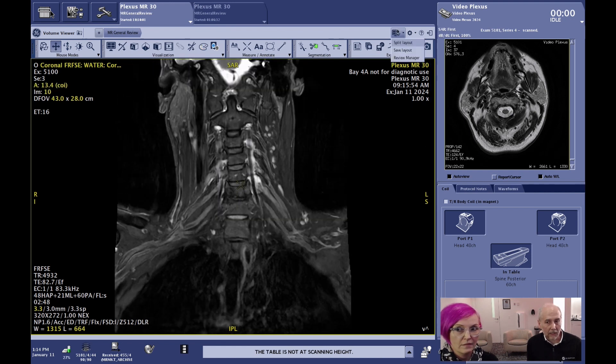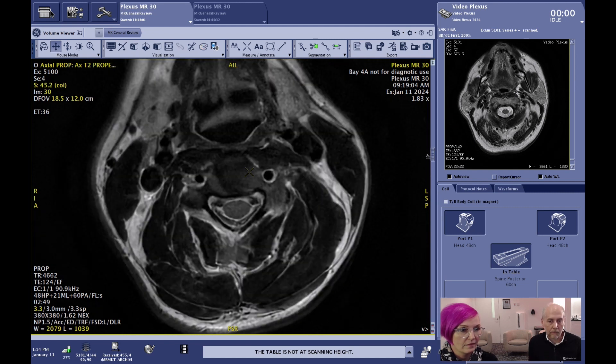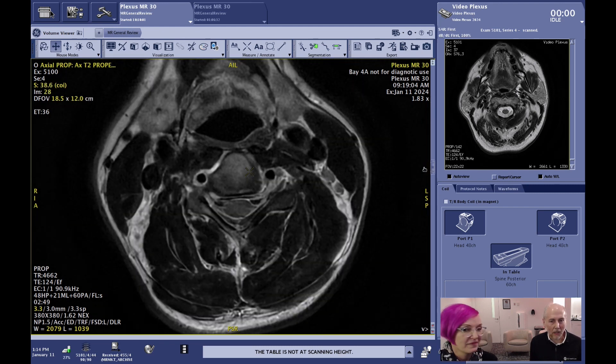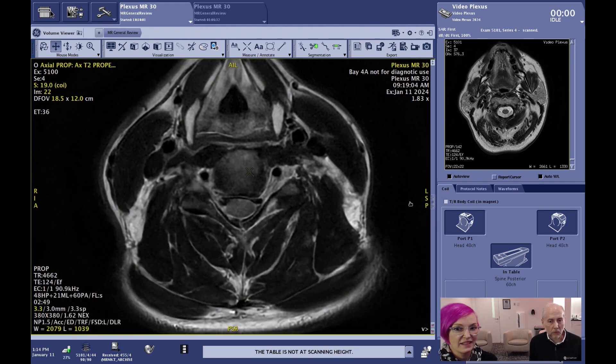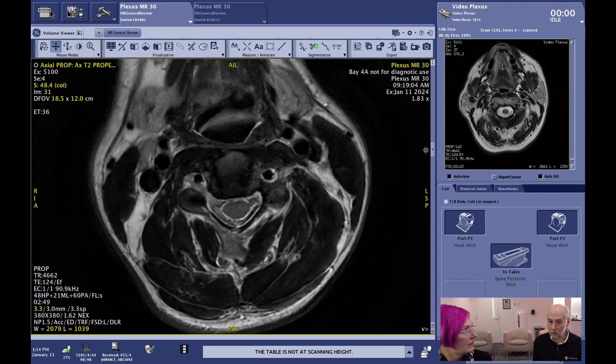The last scan we had done was a Propeller acquisition. This is a hard exam for patients — when imaging the neck, the natural response is often to swallow a lot when you lay down. Propeller really helps with these motion artifacts, both physiologic motion due to flow and gross patient motion, which can greatly improve your image quality. These are scanned at 3 millimeter slice thickness, and the scan time is only 2 minutes 49 seconds. With MR34 Signa, we can also apply AIR Recon DL with Propeller acquisitions to further improve image quality and help reduce scan time.